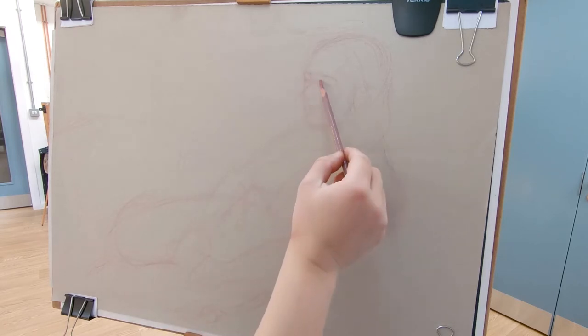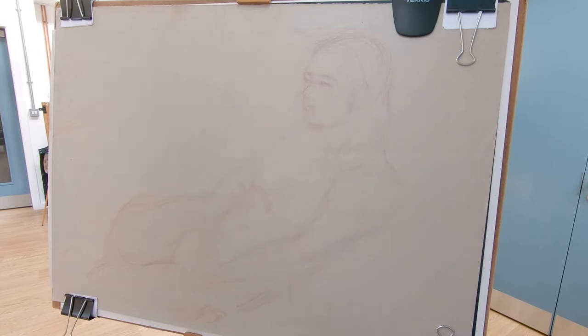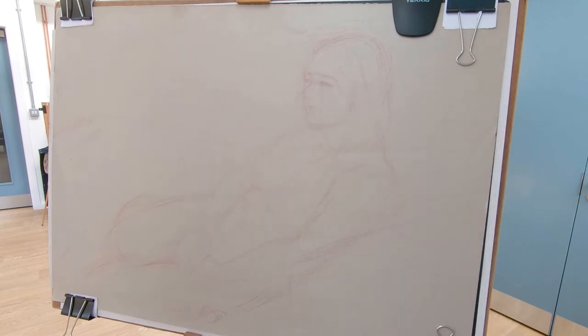I am taking my time — try not to rush at this stage. Looking at the angles of the face from the eye, I can see with a straight line where the mouth is going to be.